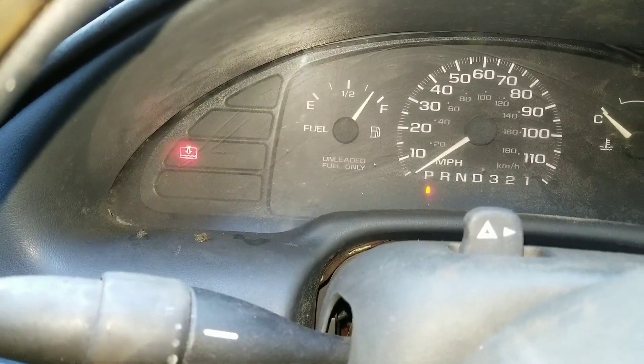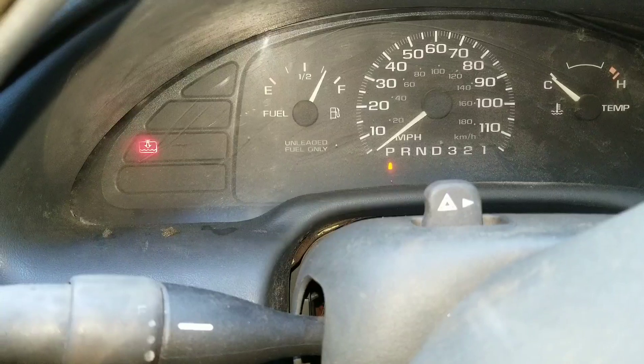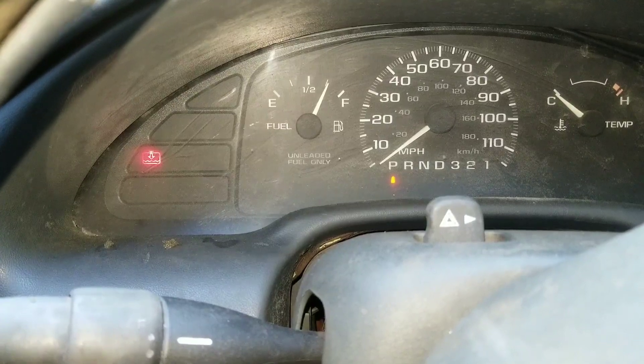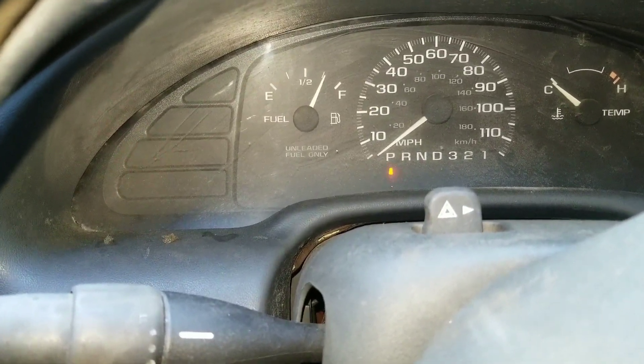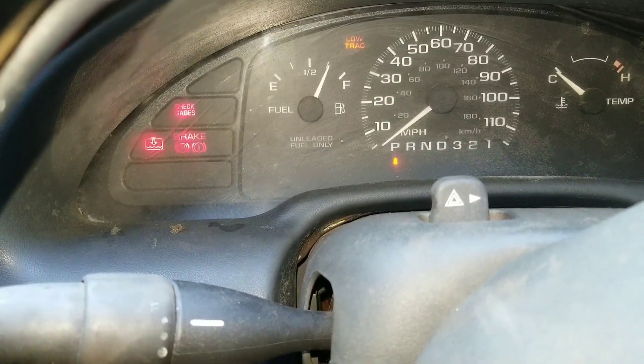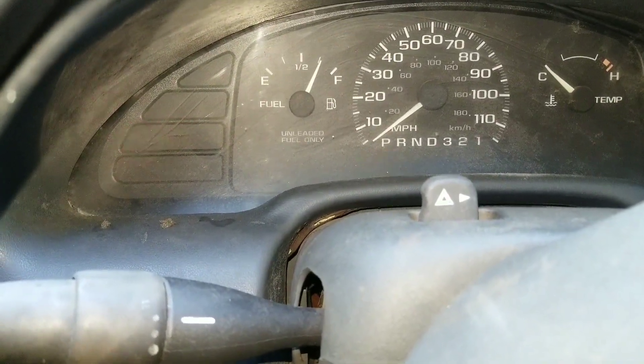This car is worth more than I thought — it's got almost a full tank of gas in it. Let's see — I'm not hearing the fuel pump running. Okay, figured out what my problem was and why it wouldn't start. I've been tinkering.